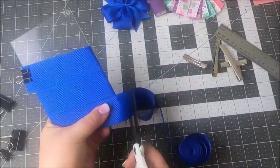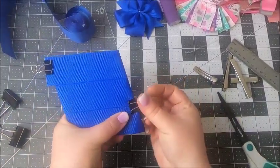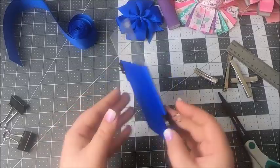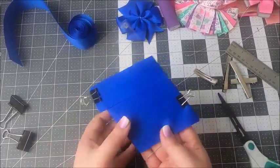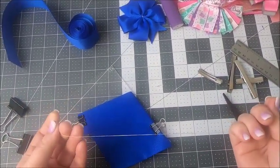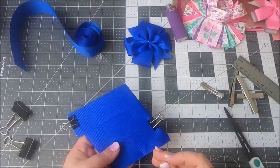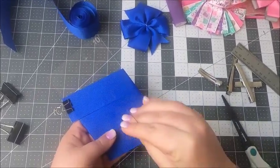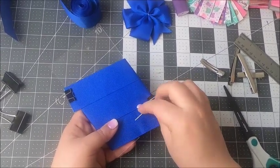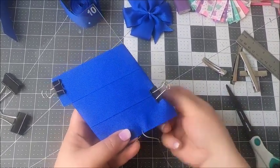Now we can cut the ribbon — we don't need any more — and put our second clip, and we are ready to sew. This is what you want to see in the front, and this is how it looks on the back. Stitching is very important when you make your bows because that's what forms the creases, so you want to have your stitches somewhat evenly placed and even sizes. And we're going to start from the top.